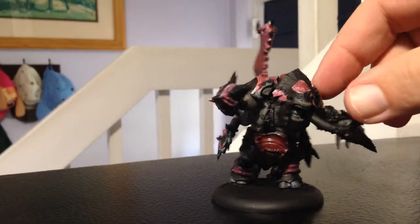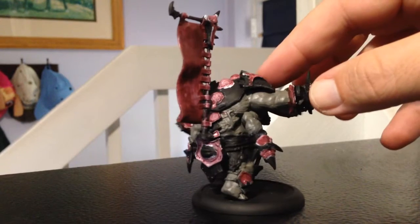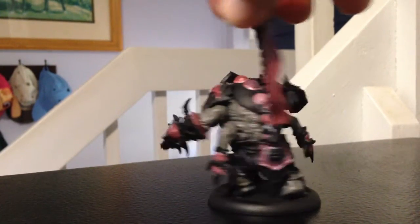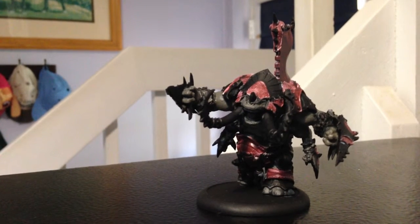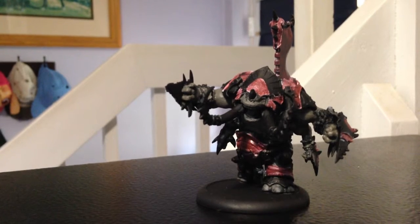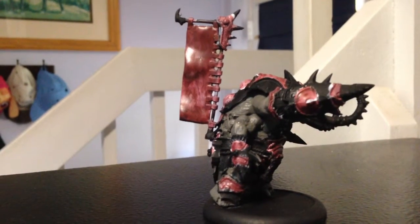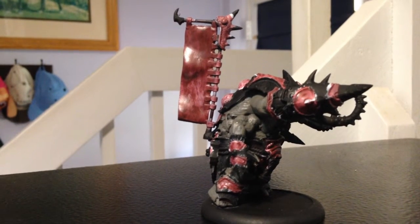I'm gonna try it and see how it goes. On the Warmachine side of things, I've been trying to get some demos scheduled. I would like to have fully painted battle boxes, but as long as I've got the base coats down I'm not going to worry about super high detail. Anybody that has painted Scorn — how'd you do the red? Red is the hardest color I've ever tried to paint, short of yellow.